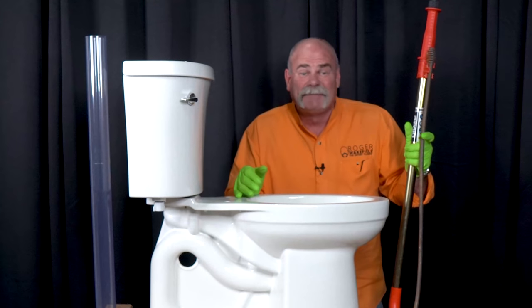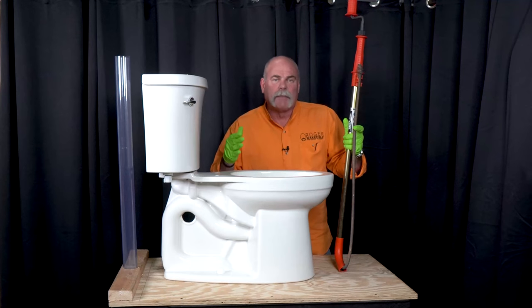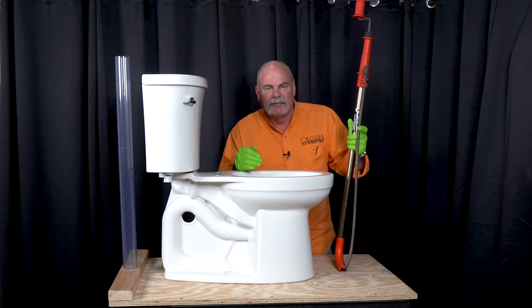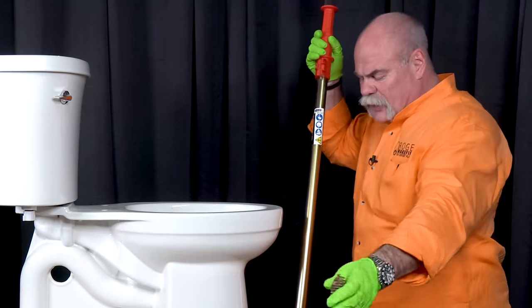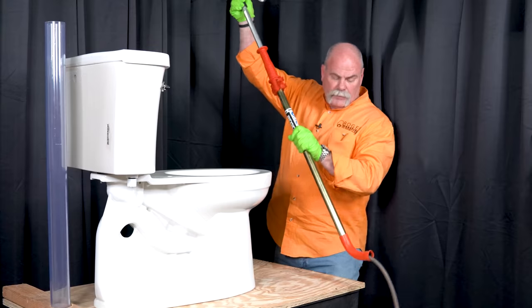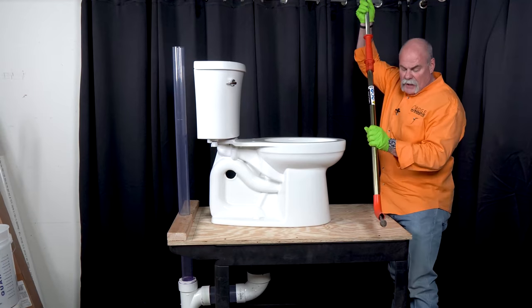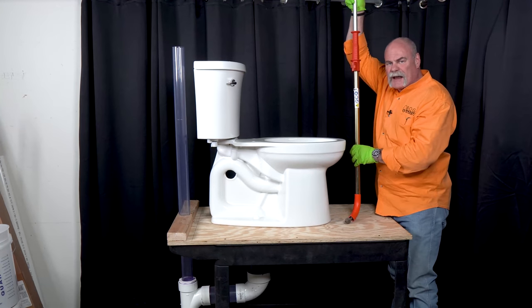The dentures — that's up to them. Anyway, I'm going to show you how to use this, and also how to use it to unclog something even if it's a little further down. So let's get started. First of all, you want to undo the spring and you want to pull the handle up.